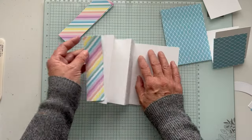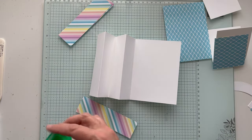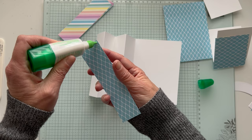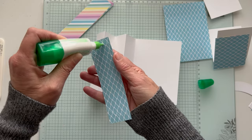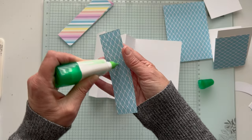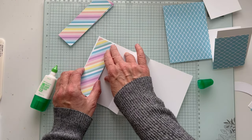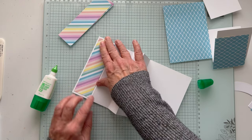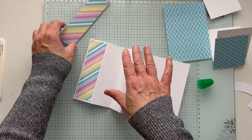Then we'll do the front sentiment piece. Let me get my glue out. Once you have everything cut, you can make these really quickly. I use liquid glue — you could use whatever you want. I just put a little bit down and don't go overboard with it because it can ooze out if you put too much on. It's a strong glue so you really don't need that much. The key is to keep them all lined up across the bottom and top — you don't want one higher than the other.